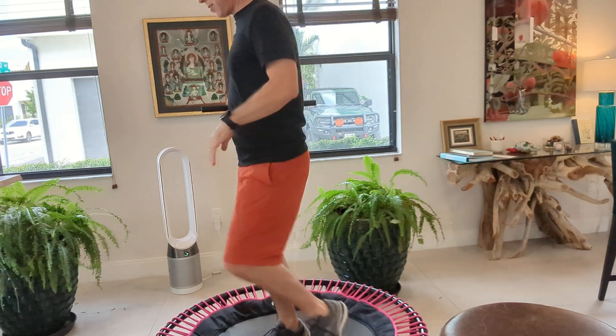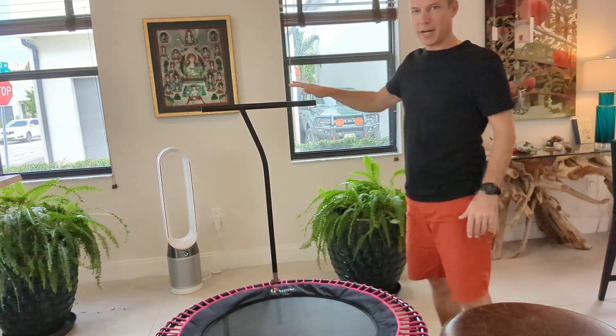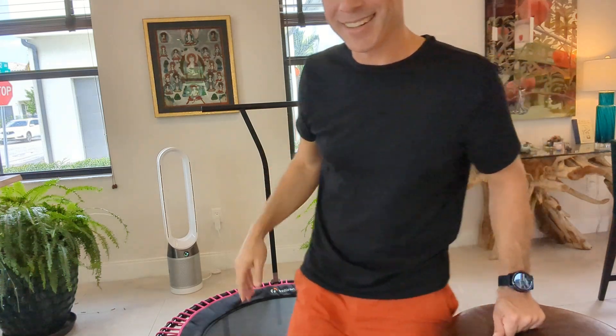As you are doing more aggressive HIIT training and stuff like that, you want it at 90 degrees — your arm at a 90-degree angle. I wish you the best and talk to you soon.